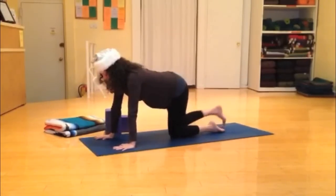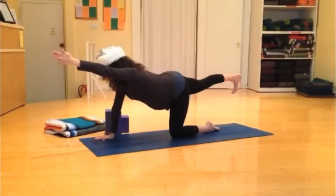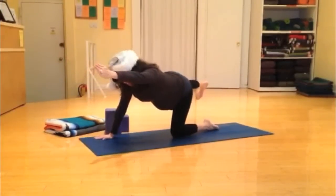Reach the opposite leg out, the opposite arm out, tone the belly, lift the back leg and move your whole body. You should start to feel your side abdominal muscles, specifically your obliques.